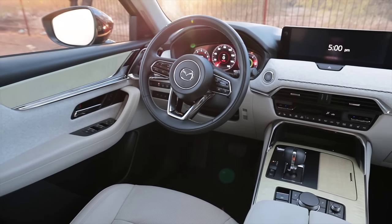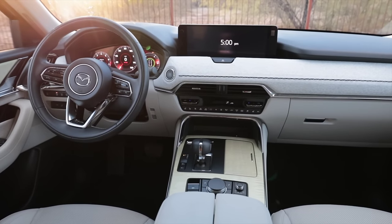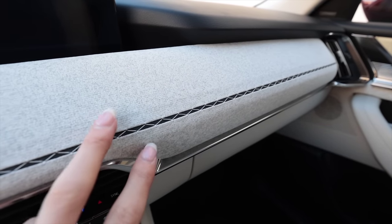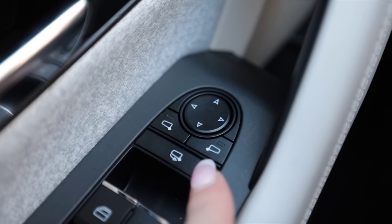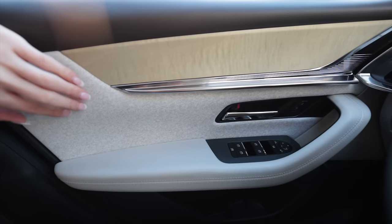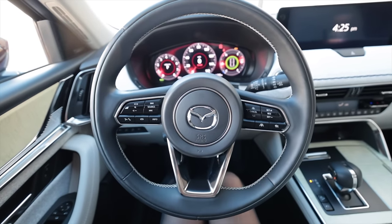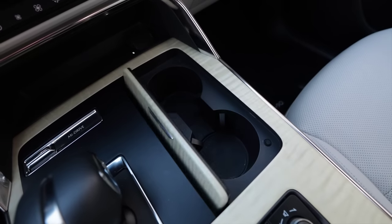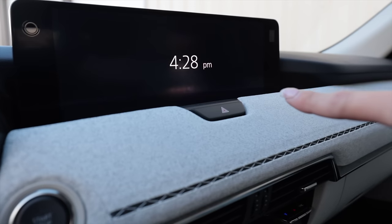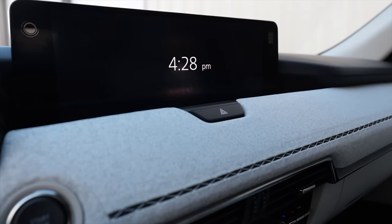Hands down, one of the reasons I'd choose this over competitors is the interior — it's absolutely gorgeous, different, and unique in its materials. Power fold mirrors. The wood grain is super pretty, and this material down here feels almost like cork. There's a tiny airbag in the center of the steering wheel, cup holders, split storage compartment, and USB-C ports.